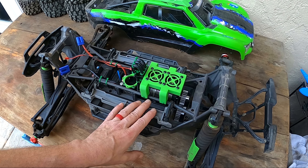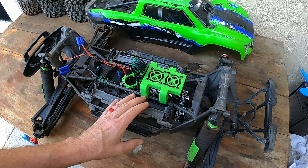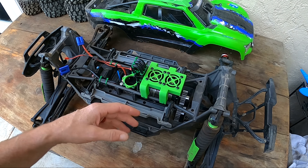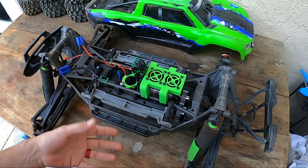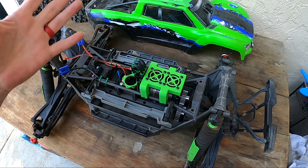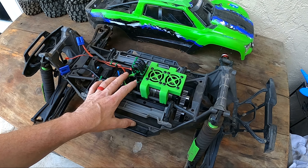First, I put a Maxx-6 in it with the stock motor and some different gearing. It was a little bit quicker, but there's not a whole lot more power there — it's geared for more power, gear up more speed. Anyways, it didn't do a whole lot other than the ESC worked a lot better than the Traxxas one did.